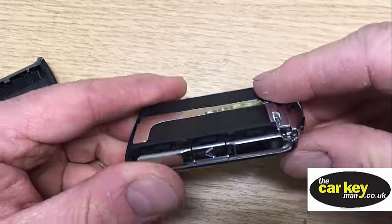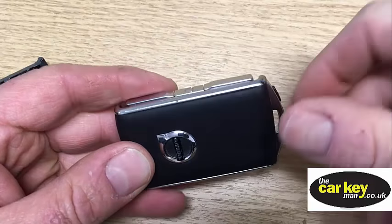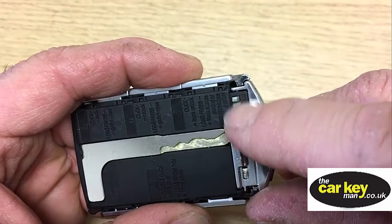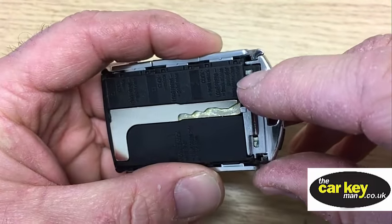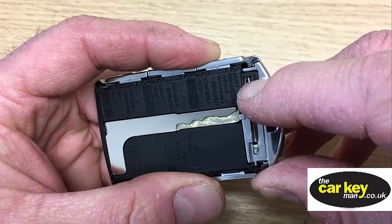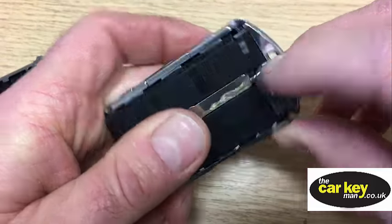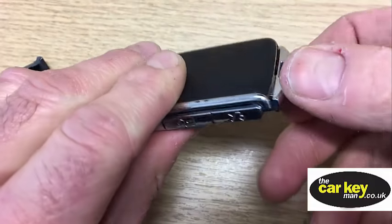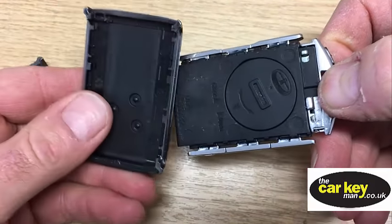The next thing is we need to take this cover off, and to do that you've got a little lever thing here. Pull that across — a little slider — and when you pull that across, that pushes forward and that comes away.